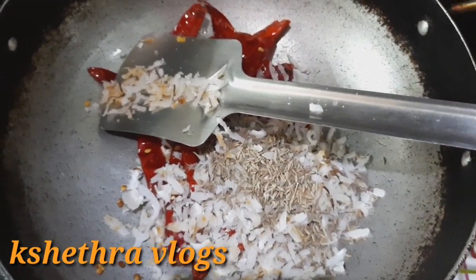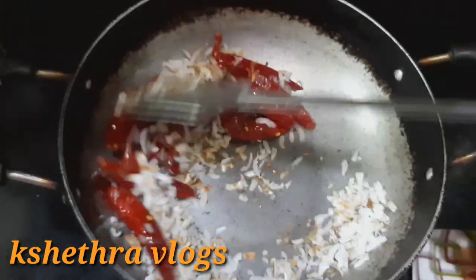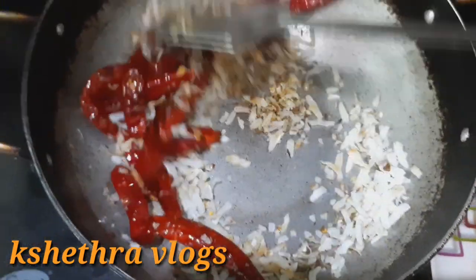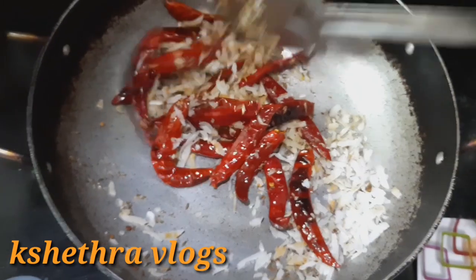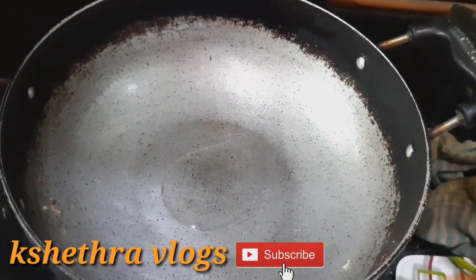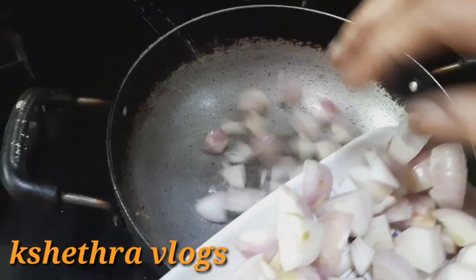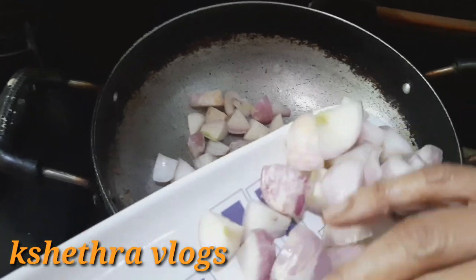1 tablespoon of the onion, fry it. Add a little oil, heat it, cut the onion.